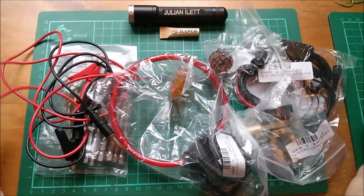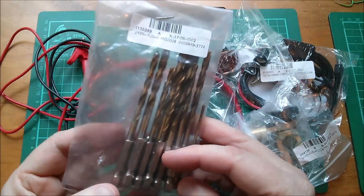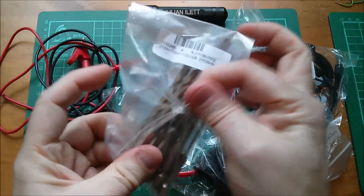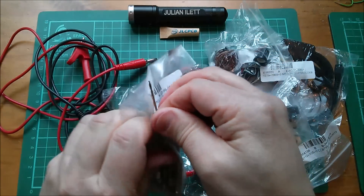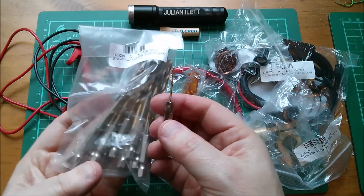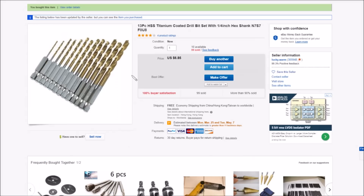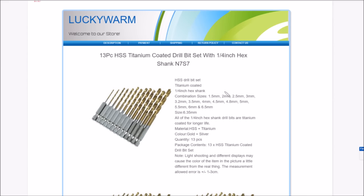Let's start here — we've got a set of hexagonal quarter-inch drills. I actually only wanted this one, the 1.5 millimeter drill, but there's all sorts of other sizes in there. The 1.5 millimeter drill is actually pretty good; I've used it and they seem to be reasonably well centered. On eBay it's a 13-piece HSS titanium-coated drill bit set with quarter-inch hex shank. It was $6.85 with free shipping from Lucky Warm.